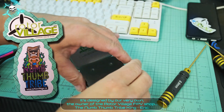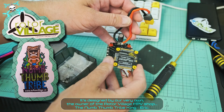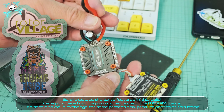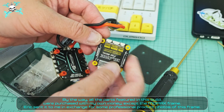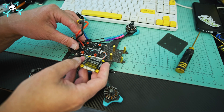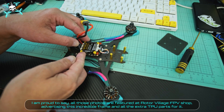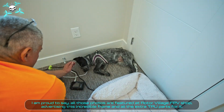The Mopax frame is designed by the owner of the Rotor Village FPV shop, the non-thumb tribe king, Eric. All the parts featured in this build were purchased with our own money, except the Mopax frame — Eric sent it to Say FPV in exchange for professional product photos, which are now featured at Rotor Village FPV shop advertising the frame and all the extra TPU parts for it.